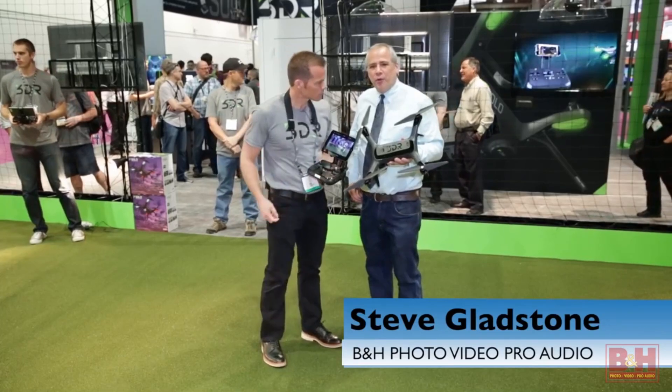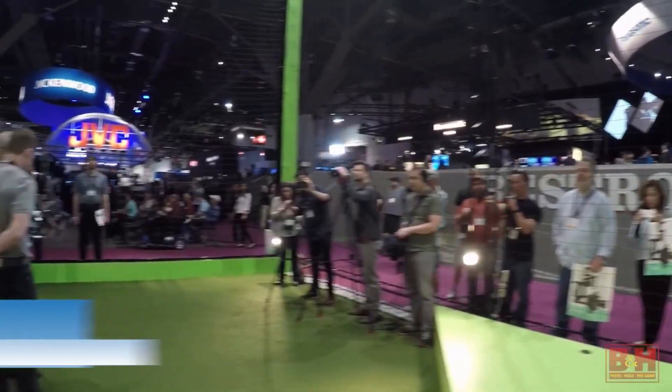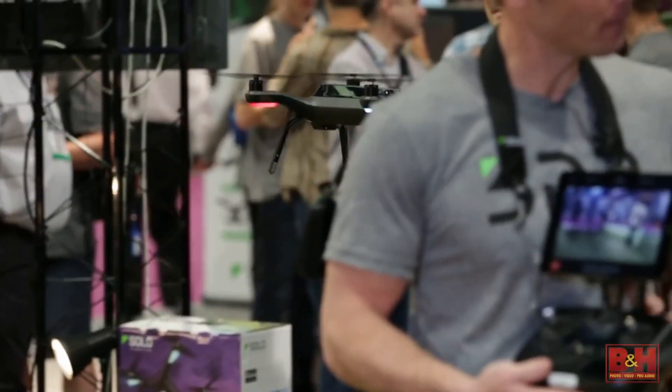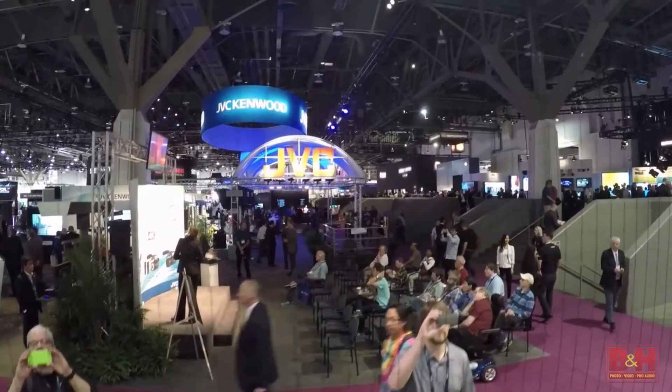Hey everybody, it's Steve from B&H Photo and I'm here with Colin Gwen from 3D Robotics and we're going to talk about the new Solo. It's got some heft to it, but there it is flying — it's pretty quiet.